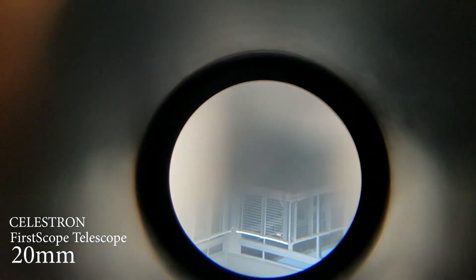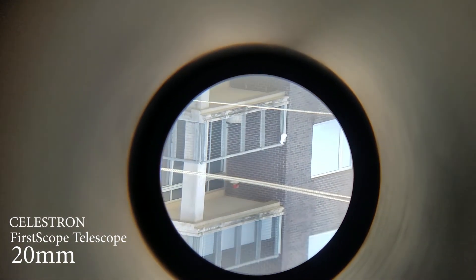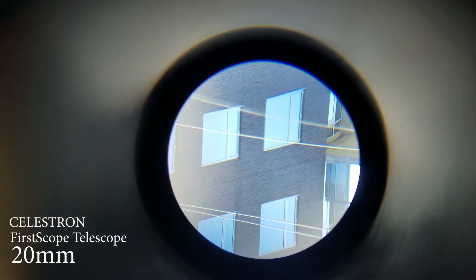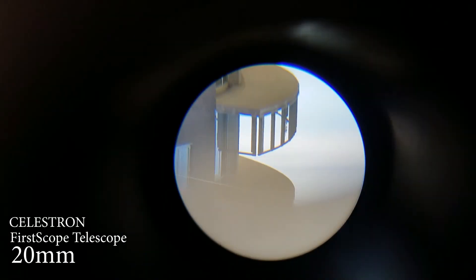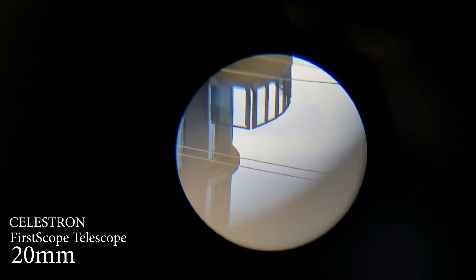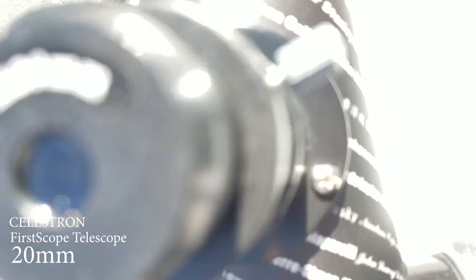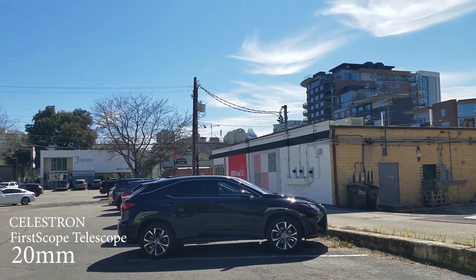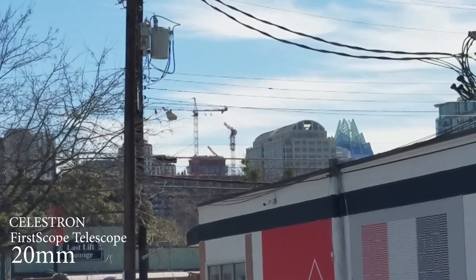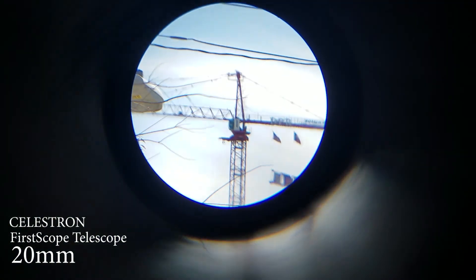Let's see what we're gonna see here. That's what you see — the image is gonna be upside down. We're gonna try to zoom in on that crane right here. So that's the crane right there and we're gonna be looking at it. That's the detail.